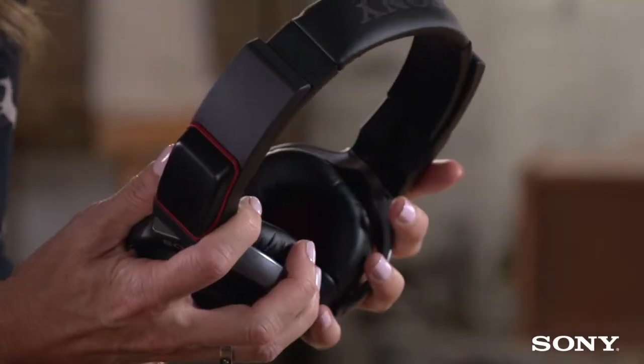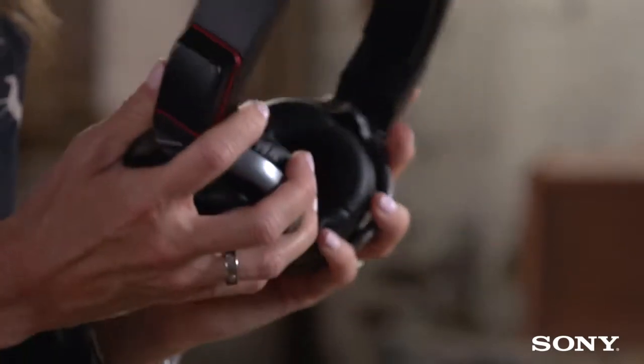If you want a quick charge, it takes three minutes and you'll get an hour's playback. They come in two models: the 4GB, which gets you around a thousand tracks, and the 16GB, which gets you 4,000 tracks. The 4GB is available in black and white, and the 16GB just comes in black.